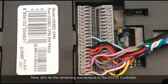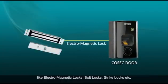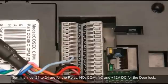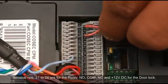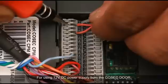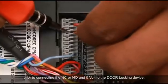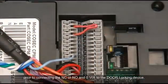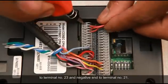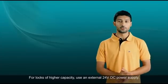Now let's do the remaining connections to the door controller. You can connect different types of door locks, like electromagnetic locks, bolt locks, strike locks, etc. Terminal numbers 21 to 24 are for the relay NO, COM, NC, and positive 12V DC for the door lock. For using 12V DC power supply from the Cosec door, short the positive 12V DC and the COM terminals prior to connecting the NC or NO and the 0V to the door locking device. Connect the positive end of the door magnet to terminal 23 and the negative end to terminal 21. For locks of higher capacity, use an external 24V DC power supply.